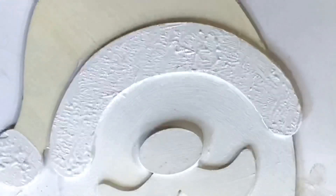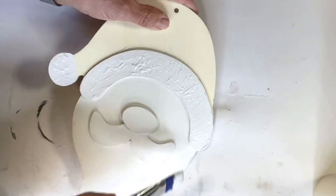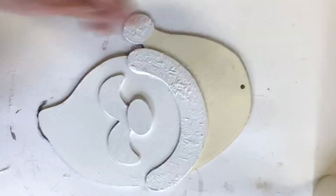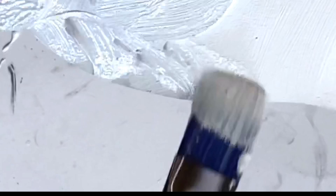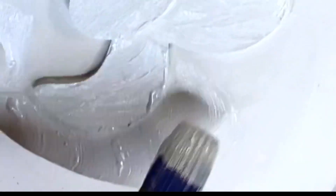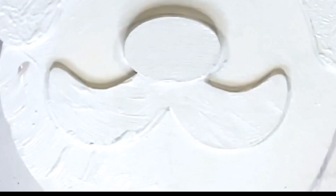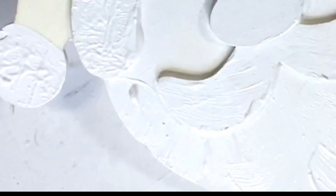Now I'm going back into the beard and the mustache again with heavy paint, creating almost like a scalloped brush stroke that leaves the impression of my stroke into the beard and the mustache. I'm going to go in one direction on one side and then go in the opposite direction on the other side.